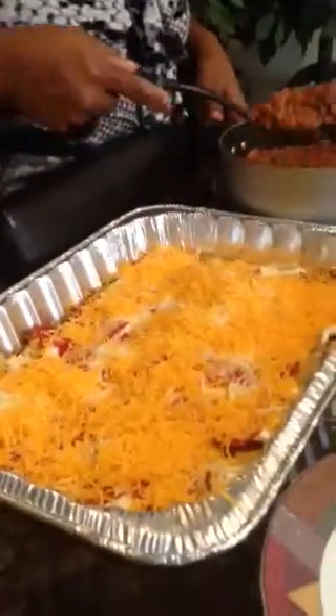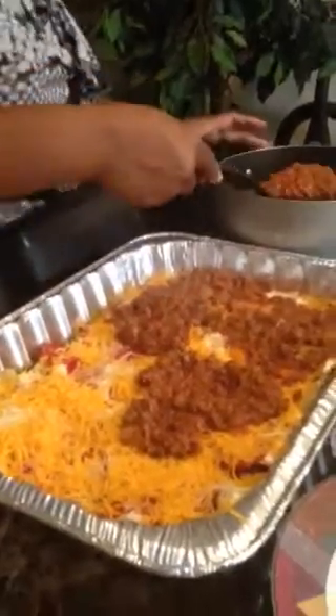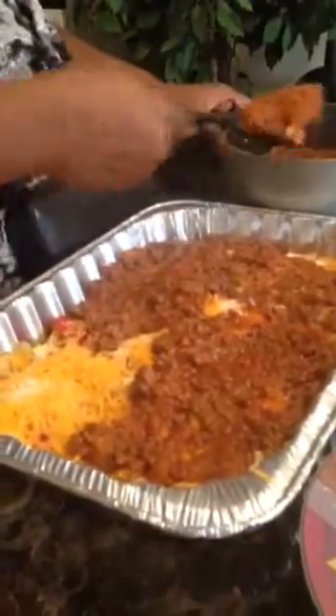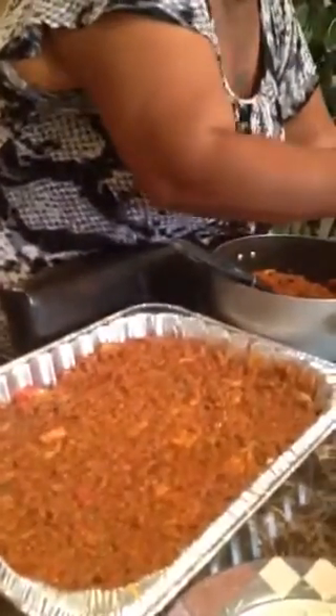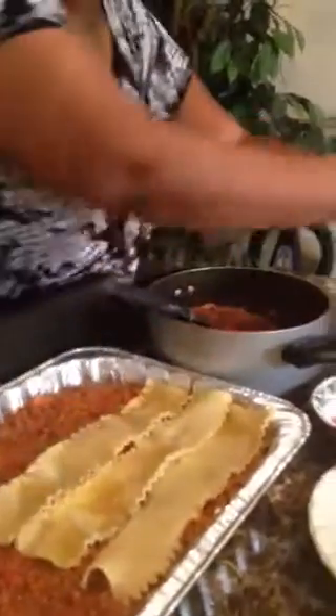Now we're going to start another layer of our meat sauce. I'm going to spread that all over — make sure we get it evenly spread. This is a pretty big pan; I would say this will feed six people, maybe more. I have boys, and I'm going to serve this with a salad and garlic bread — a whole meal. Now we've got another layer of meat sauce. I'm going to start with my noodles again. I put vegetable oil and salt when I boil them — remember to do that, because if you don't, your noodles might be too sticky and they'll tear apart when you're trying to pull them apart.